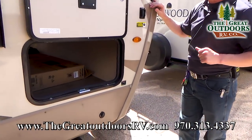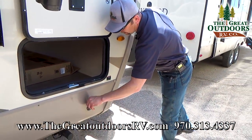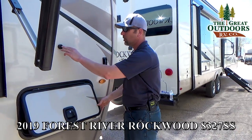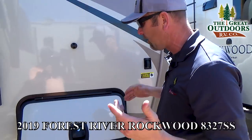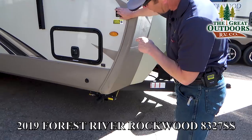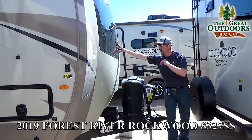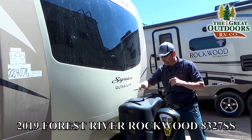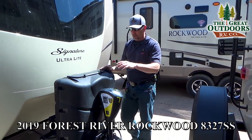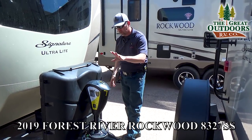Coming to the front of the camper you're going to have the pass-through storage. You're also going to have the plug-and-play for solar panel right here. These are the slam latches, and you're also going to have the magnets on here — all the Signature Ultralights are going to have these. You can extend your landing gear with just the push of a button. Coming around to the front you've got the automotive-grade windshield, fiberglass front cap, two 30 LP bottles worth of propane, and the Sparks jack. This thing is kind of cool — it's got all-truck memory, helps you level and all that. Auto retract. It's a cool little feature.